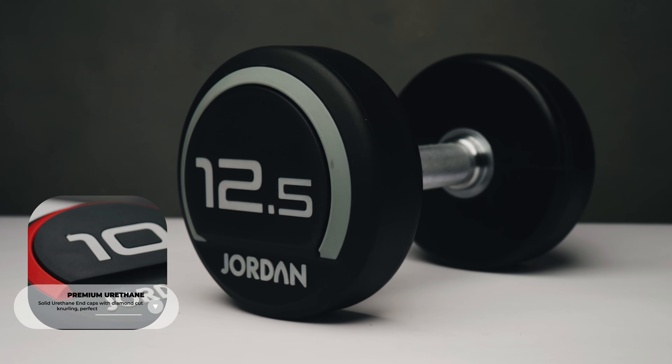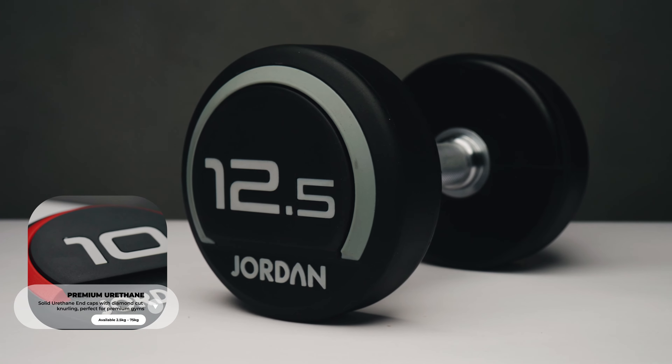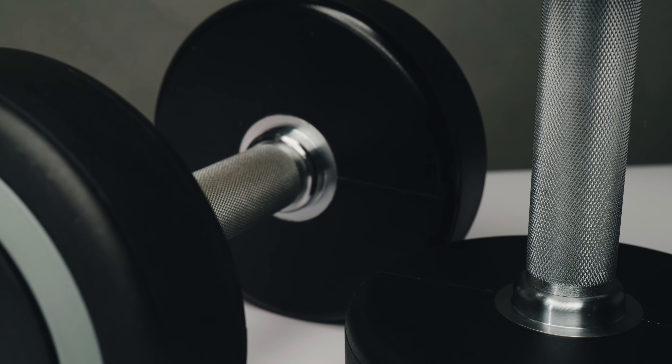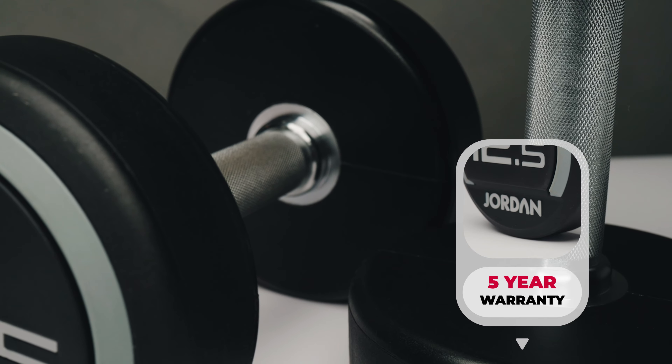Starting off with urethane, with a sleek and stylish look, the structure of these dumbbells means they're really durable and resistant to degrading. Perfect for leisure trusts, sports performance centers, and even large boutique gyms — any gym really that has a larger footfall. Jordan even give these dumbbells a superior five-year warranty.